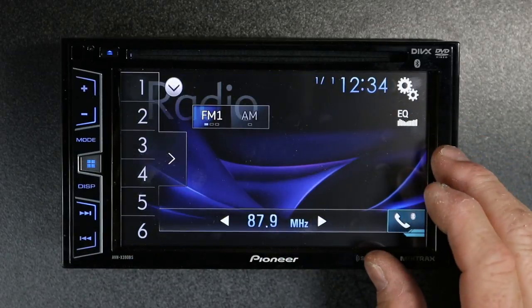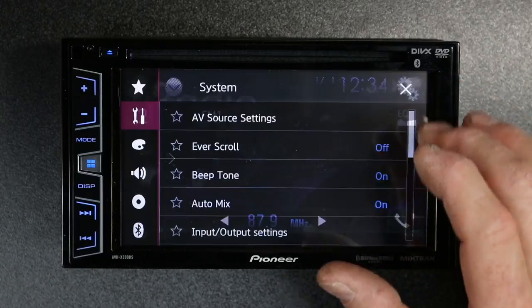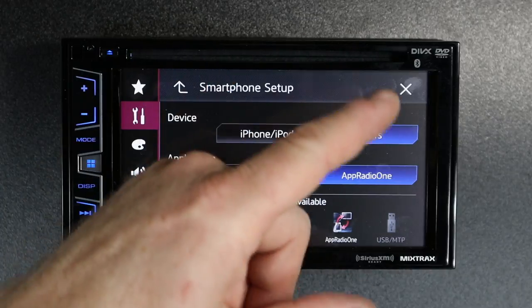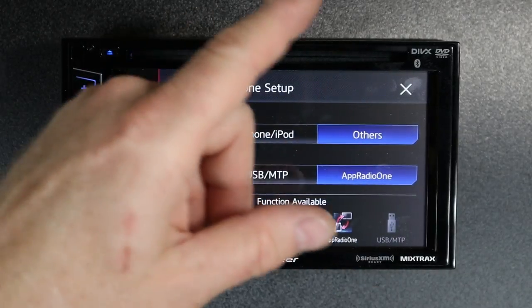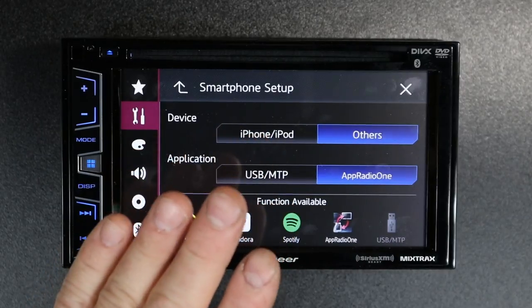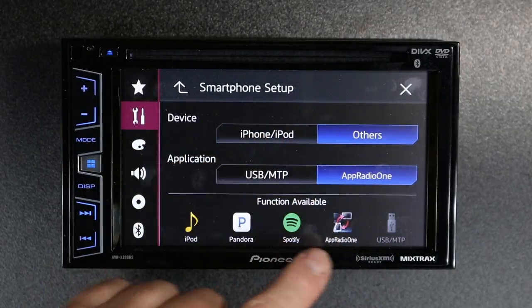It all comes down to one feature in the radio that's located in gears, input-output settings, and smartphone setup. This right here causes all kinds of headaches for a lot of people. Simple things like doing software updates can all be foiled by the way this is set up.